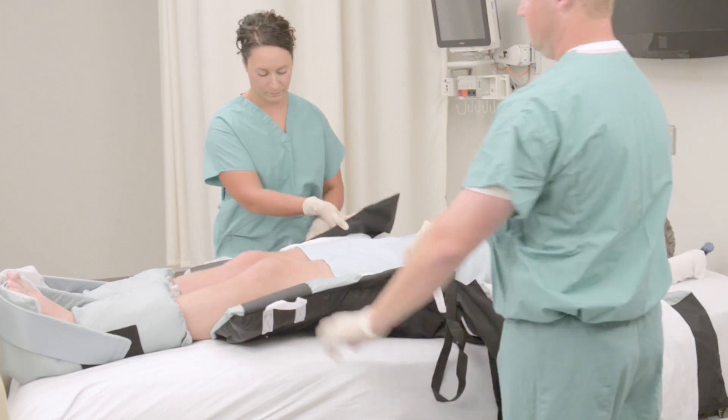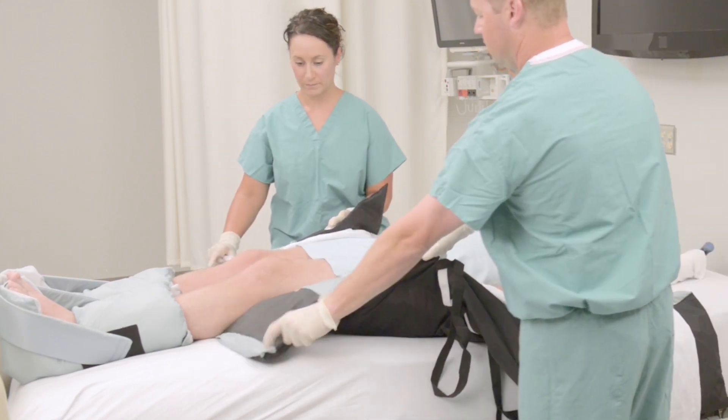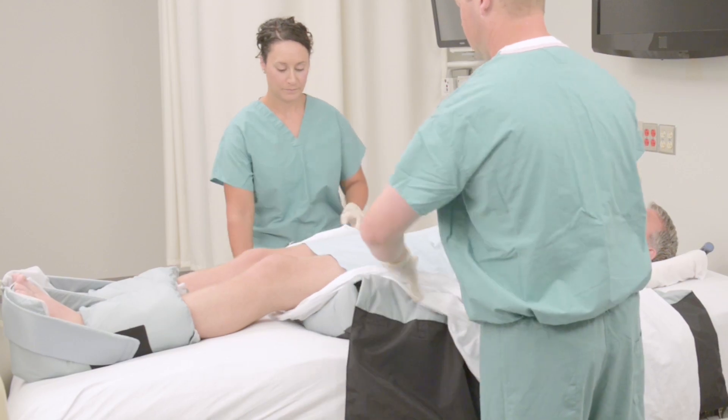The Molnica Z-Flex fluidized heel boot can play an important role in a successful pressure injury prevention program.